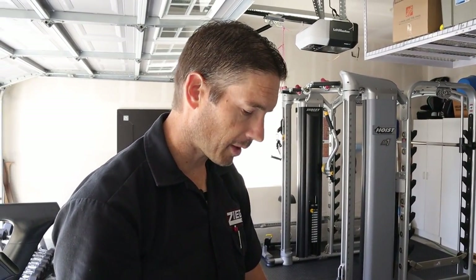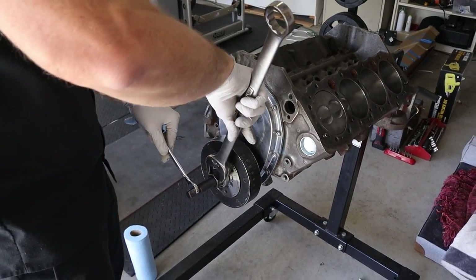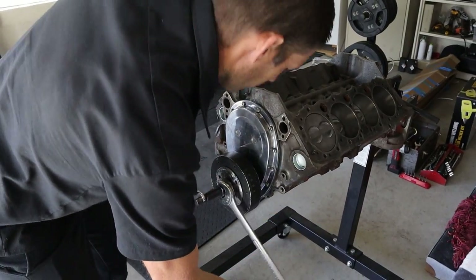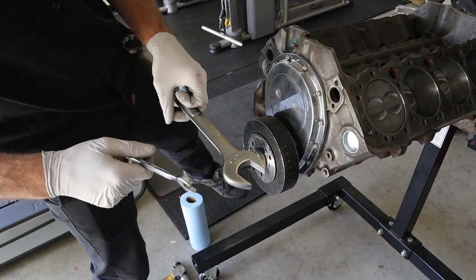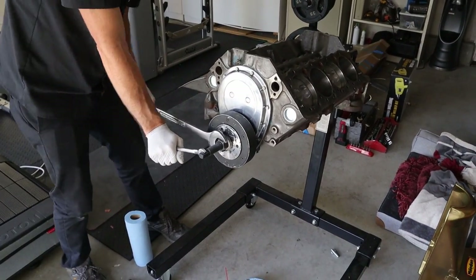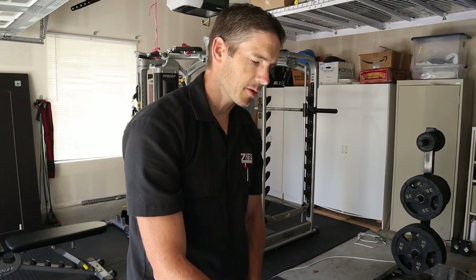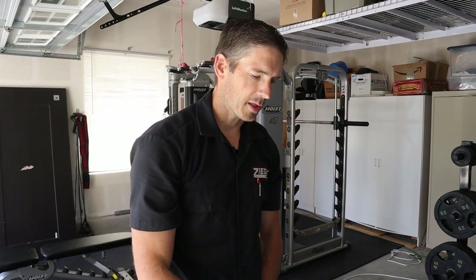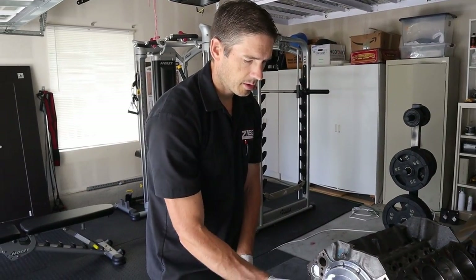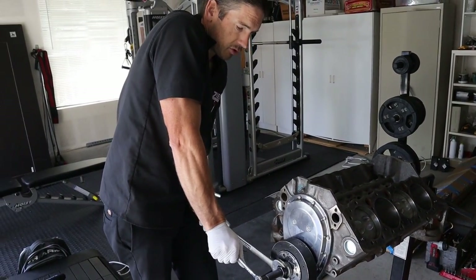You don't really want to beat on an expensive Trick Flow ATI SFI-approved dampener. You could use a longer bolt and use the snout to pull it in, but then you have the chance of ripping the threads out of the end of the crank because when you start grabbing it, it's not on all the way and you're not grabbing all the threads. Better to have an installer. Being that this is an Eagle crank with an aftermarket dampener, the tolerances are right on spec so this thing fits super tight. A stock dampener on a stock crankshaft would go on a lot easier, but aftermarket stuff is a tight fit.